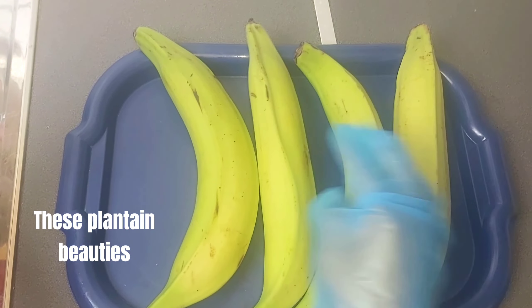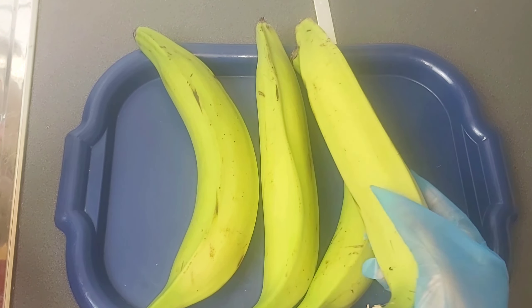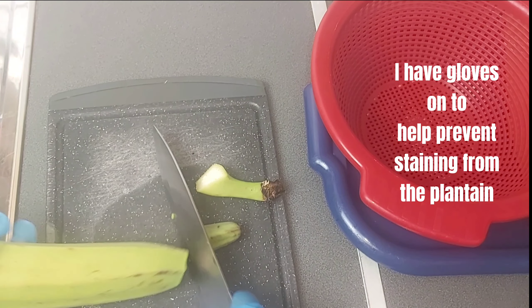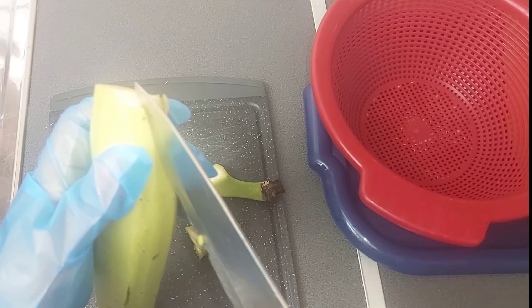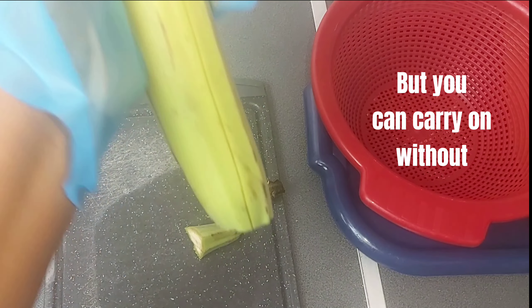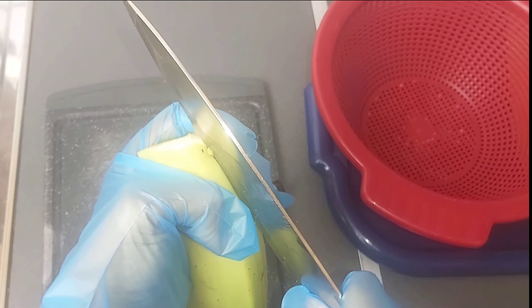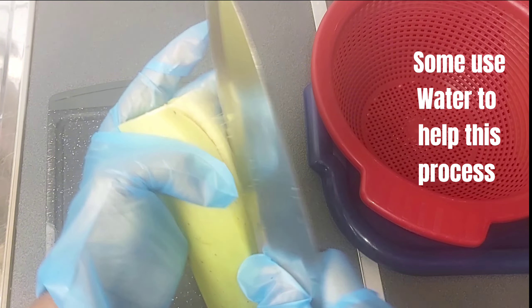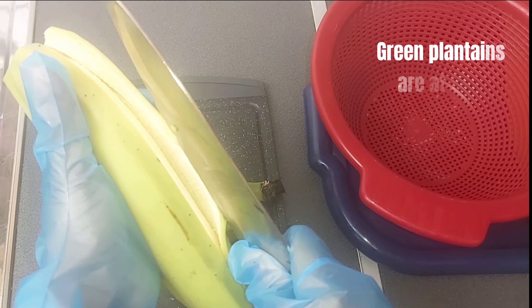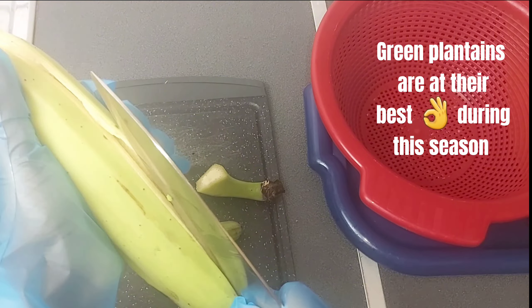These planting beauties — I have gloves on to help prevent staining from the plantain, but you can carry on without. Some use water to help with this. Green plantains are a staple during the season.